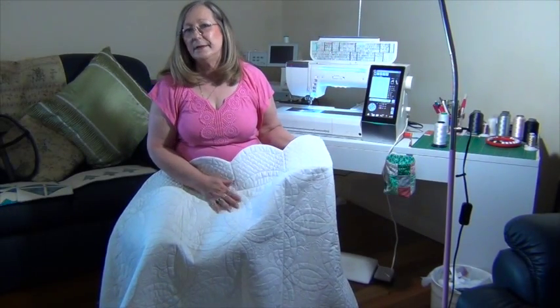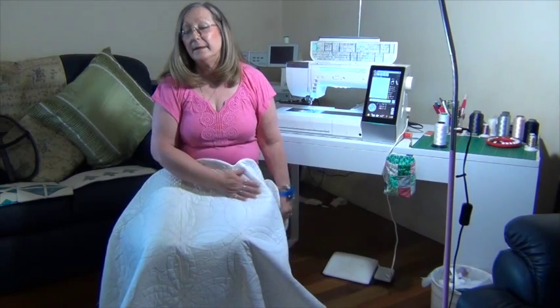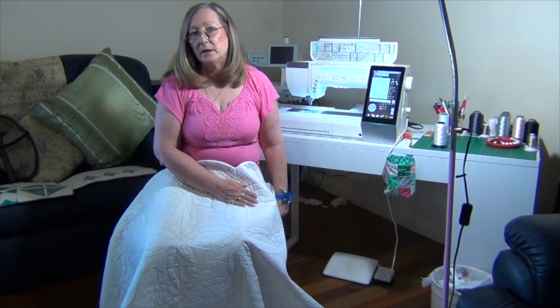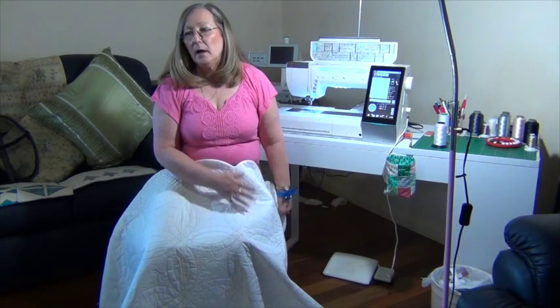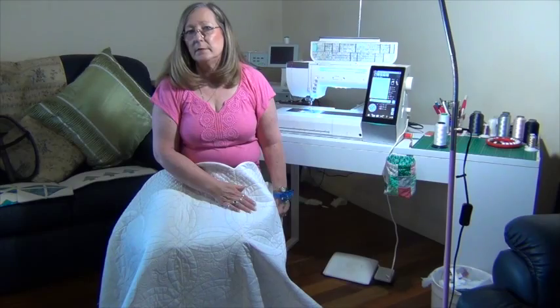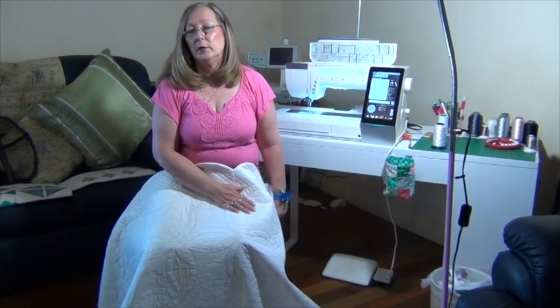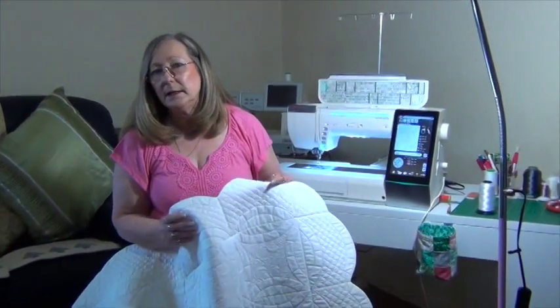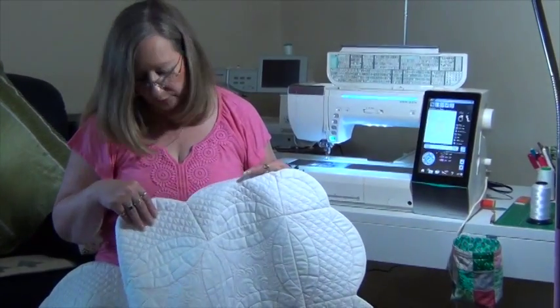Hello, my name is Geraldine, and if you're looking at this video then you've bought the wedding ring quilt designs. I love patchwork and this has been a favorite design of mine for a long time, but I'm more passionate about machine embroidery. So I decided to create the wedding ring in machine embroidery.